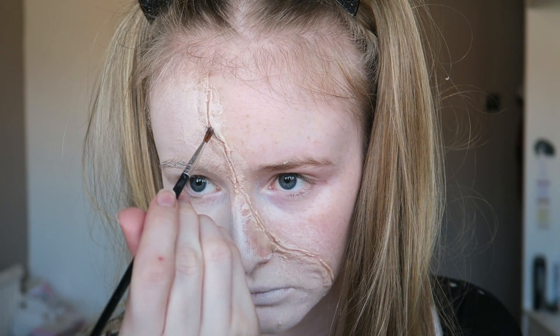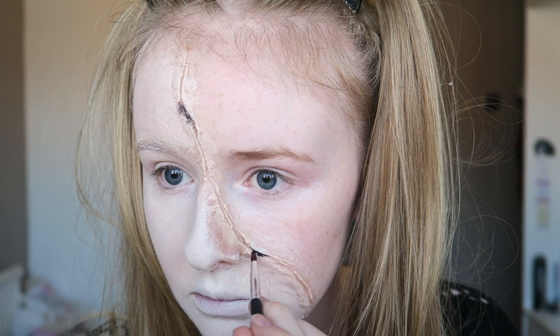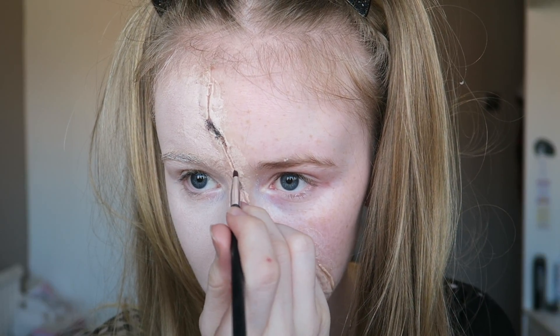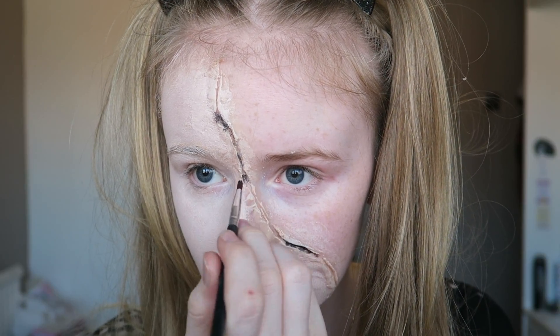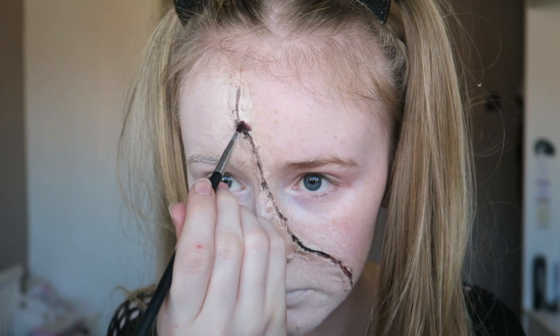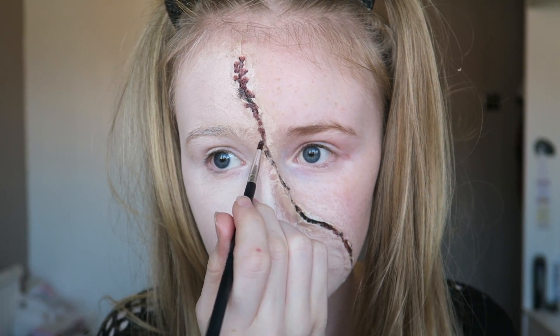Then taking a very thin brush, you want to apply a black grease paint or face paint into the cut we've created — that way it will give it some definition. Then going in with a burgundy mixed with red and tapping that all over the cut just to make it look a bit bloody.